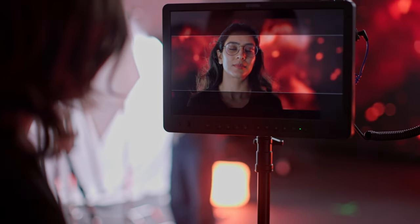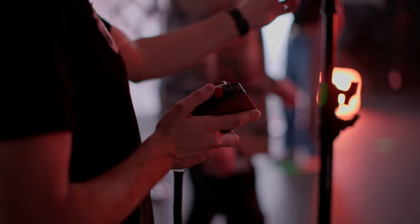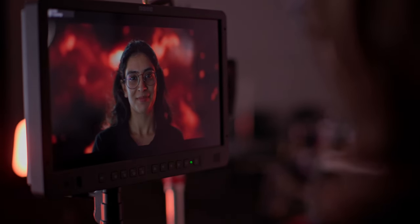Video production monitors are a vital piece of equipment for commercial work and film productions. Being able to provide the director, crew, and most importantly your client, with a large, bright, and accurate image to reference on set is something that most production companies do not take lightly.